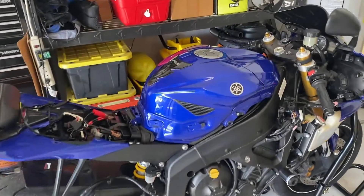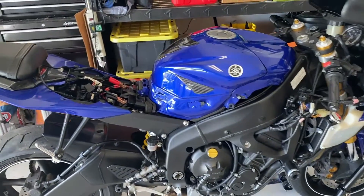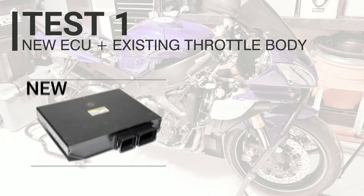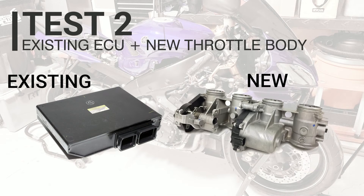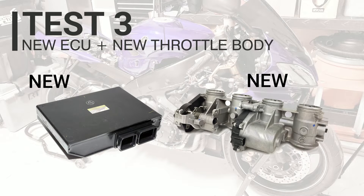I just finished draining the gas tank — that pump worked pretty well for just a $9 pump from Advanced Auto Parts. Now we're ready to continue on and start setting up for the tests. The first test is going to be the new ECU with the existing throttle body, and I need to set the TPS sensor back to its original position by lining up the paint marks. The next test is the old ECU with the new throttle body, assuming the first test fails. And then the final test will be the new ECU with the new throttle body. Let's go ahead and get started with the first test.